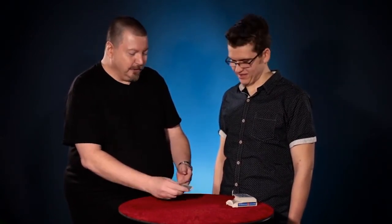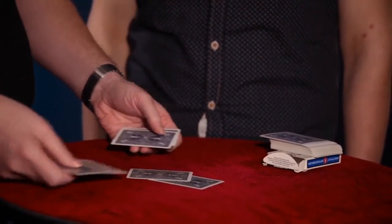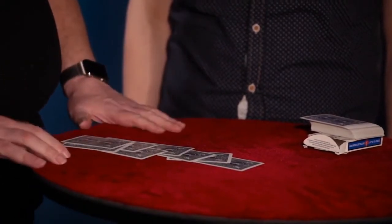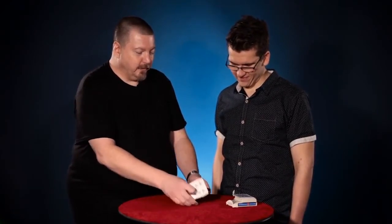Let me try that again but I'll do it a little bit slower this time. I'll place just one down, the other one down. Just mix the colors up one by one by one by one. Square them up. That's all it takes. And again the four red cards have completely separated from the four black cards.